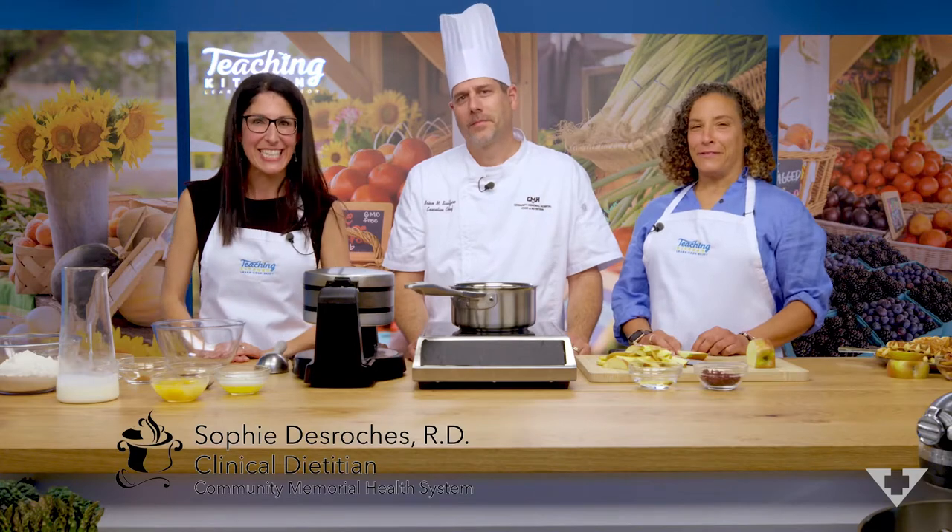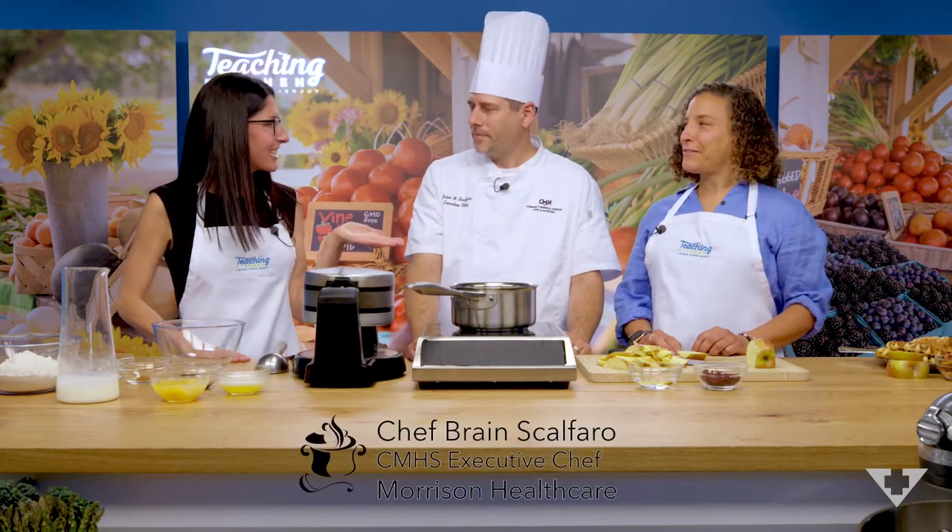Hello and welcome to Community Memorial Health System Teaching Kitchen. My name is Sophie, I'm a dietitian, and I have Executive Chef Bryan and pediatrician Dr. Kayla Parker with me today. So Chef Bryan, what are we making today? Today we're going to make a whole grain waffle with an apple cranberry combo.